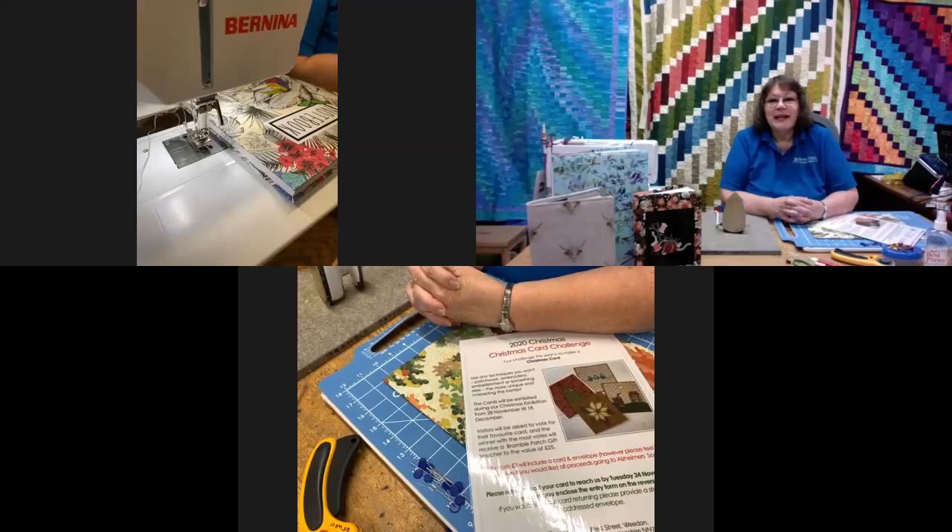Hello and thank you for joining us today here at the Bramble Patch. My name is Wendy and today on technicals we've got a list here.